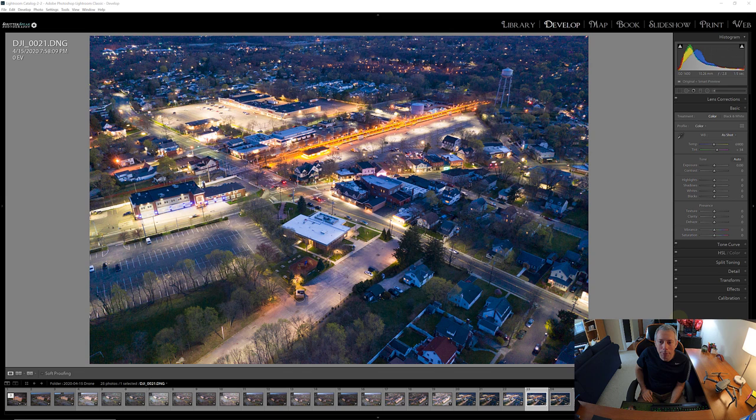I'm in Lightroom — I use Adobe Lightroom to categorize and store all of my images and do a lot of my basic workflow. The first thing you're going to want to do is take your images. Just to backtrack a second: what I did here was I shot just after sunset a series of three bracketed RAW images on my DJI Mavic 2 Pro drone.